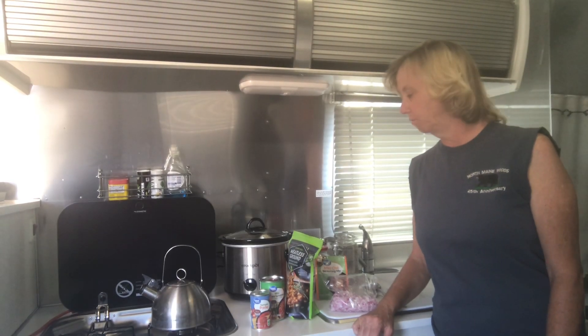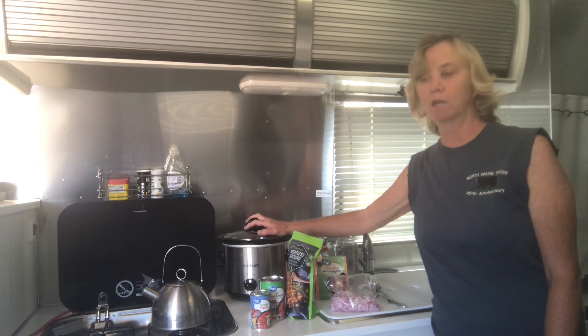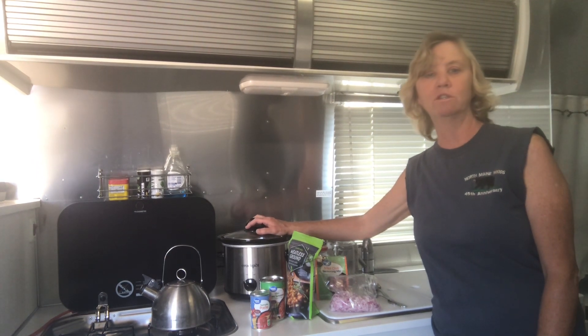Hello campers and RVers. Today I'm going to make some chili in my crock pot and I'm going to use my Jackery 1000 to do the cooking.